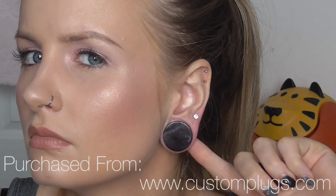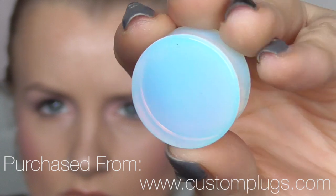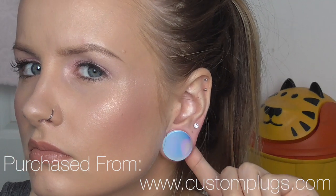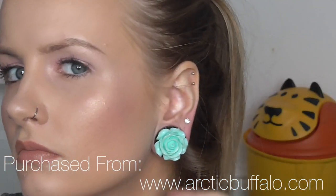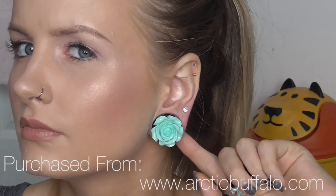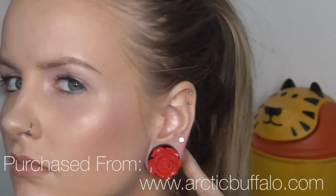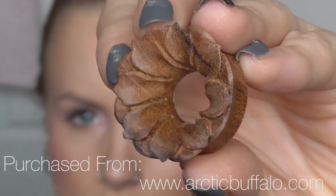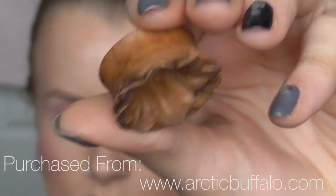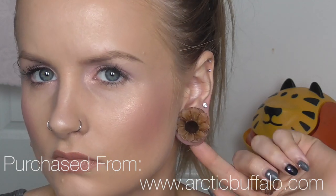These are from Custom Plugs as well — just the stone ones, I think all the stone ones are from Custom Plugs. These are rose quartz, and I've also got amethyst. And I've got these opalite ones, which I really like because from the back all you can see is yellow, and from the front you see blue — I really like that you can change the colour. These I got from Arctic Buffalo. I've got a turquoise one and a red rose sort of one. I also got from Arctic Buffalo these wooden flower ones that my boyfriend calls gramophone earrings, which I absolutely adore.